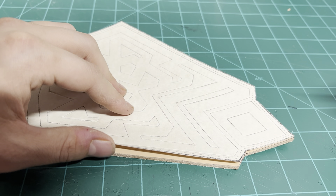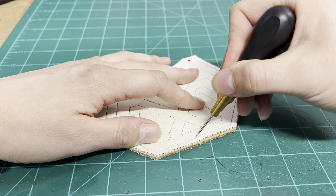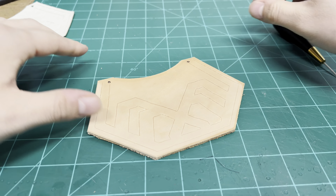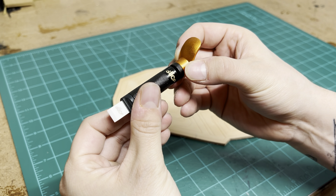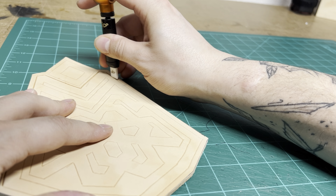Don't worry about your lines being perfect. They're going to be a little bit choppy, and you can clean all of that up with your swivel knife afterwards. It'll correct a lot of the mistakes that you make with the really touchy parts of the awl. I just picked up this slice swivel knife. I only use it for like three or four lines because I find out that I hate it.